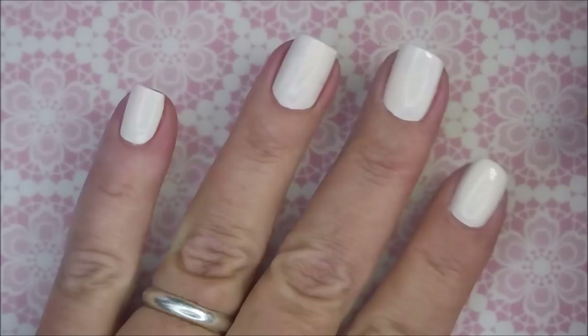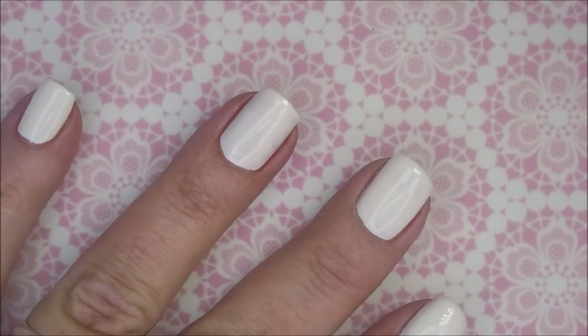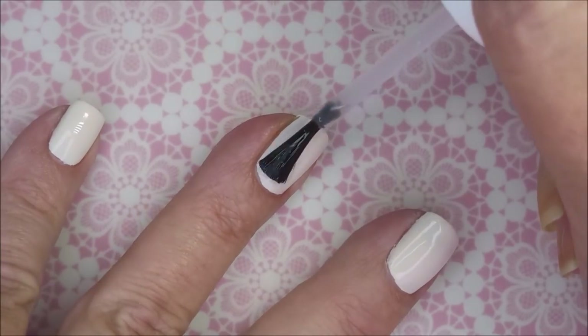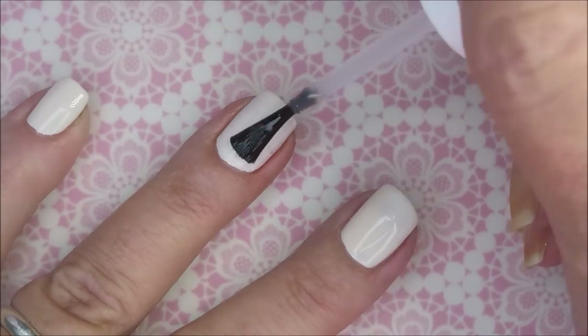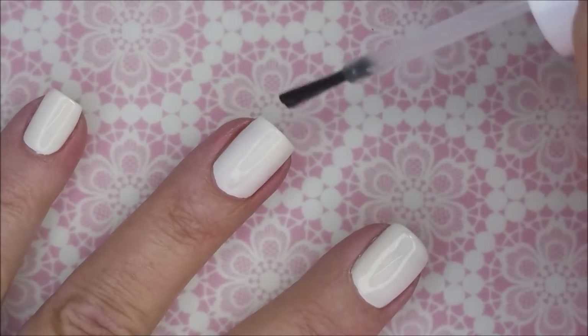So there's one coat of 'Nothing to Wear.' I'm going to top it with the Pro FX Quick Dry Top Coat and get it to dry down before I do the gradient. Get that top coat on there, smooth it out, and dry it up.